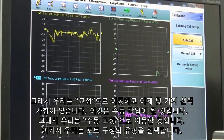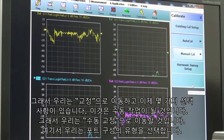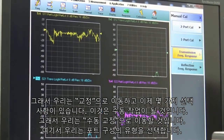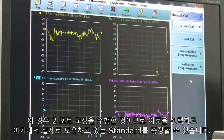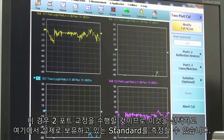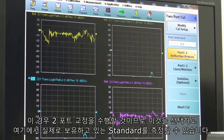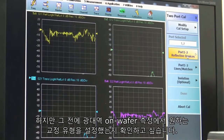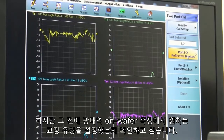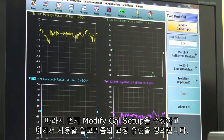We go to calibrate and now we have a few choices. This is going to be a manual operation so we'll go to manual calibrate. Here's where we define the type of port configuration — in this case we'll be doing two-port calibration. This is where we can start to measure the standards we have on hand, but before we do that, we want to make sure we're set up for the types of calibration we want in this broadband on-wafer measurement, so we'll go first to modify cal setup.